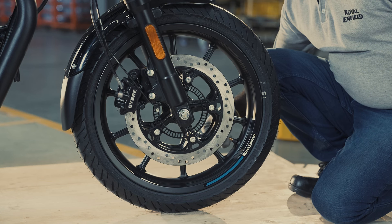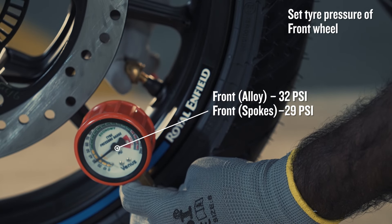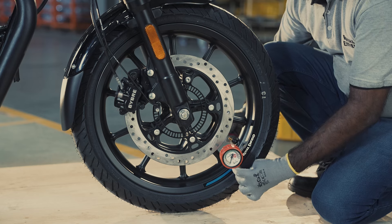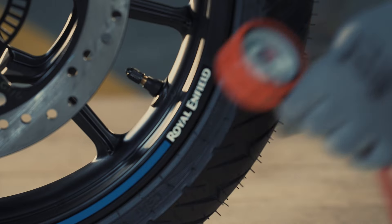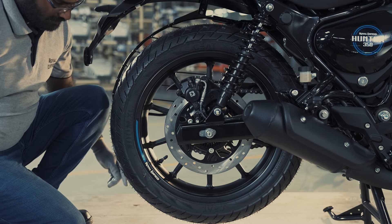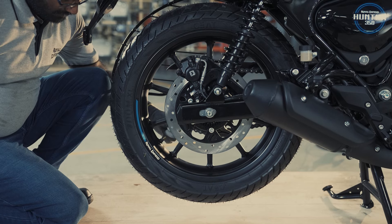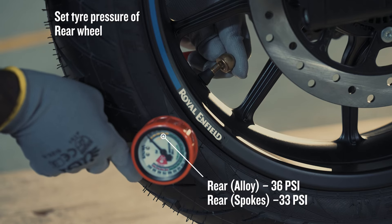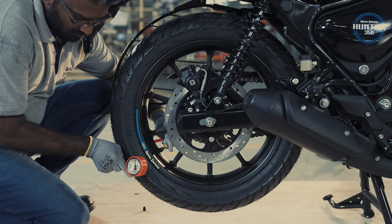Set the tire pressure of the front wheel to suit the luggage weight: front alloy 32 psi, front spokes 29 psi. Set the tire pressure of the rear wheel: rear alloy 36 psi, rear spokes 33 psi.